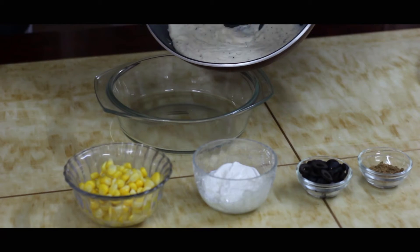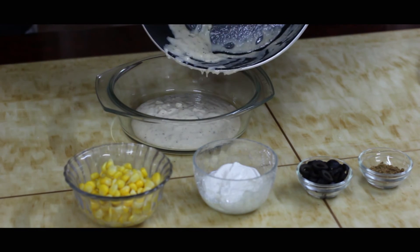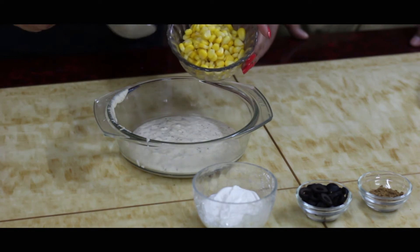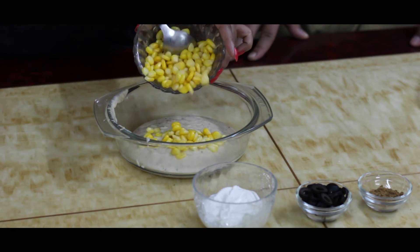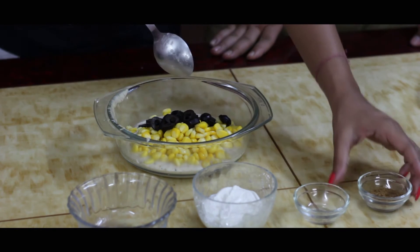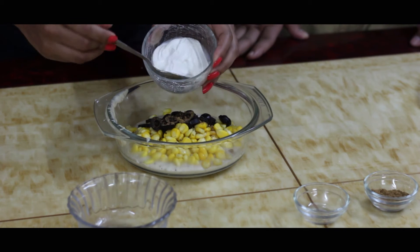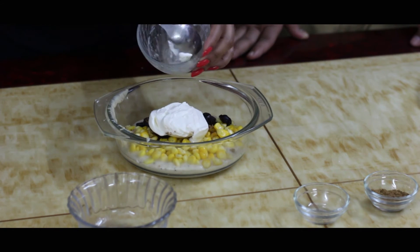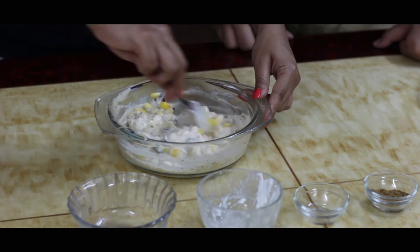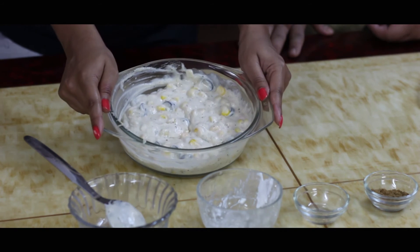Now let's pour the white sauce into a bowl. To this, let's add some sweet corn, black olives, a pinch of chaat masala, and about 2 big tablespoons of fresh cream. Let's mix everything really well, and our corn and white sauce mixture is ready.